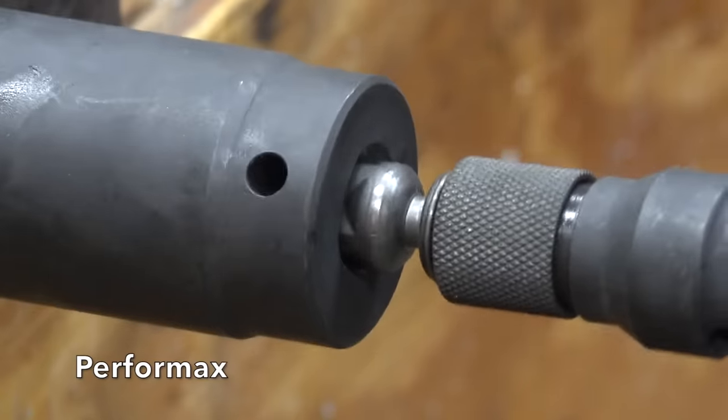The Ryobi really struggled in the first round and is rated for impact duty, but broke at only 375 psi. The Warrior, which is not rated for impact duty, broke at only 700 psi. The Irwin is designed for impact duty and broke at 925 psi.